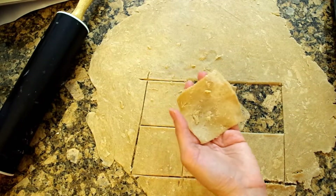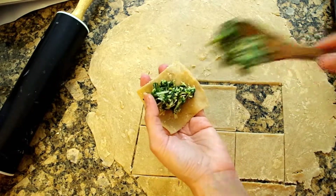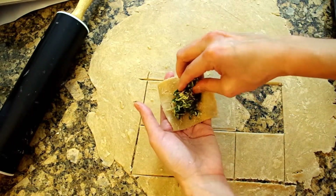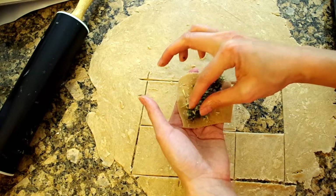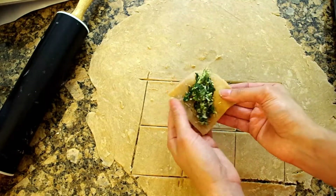Alright, so your dough is rolled out to an eighth of an inch thick. We're gonna cut it into 3 inch squares, or circles if you happen to have a little 3 inch biscuit cutter — that's actually best here. It really takes just working with the filling and with the dough to get a feel for how much you can squeeze into your little squares or circles.